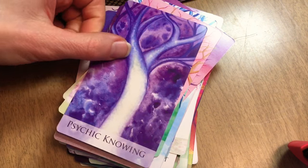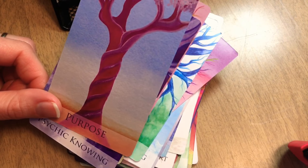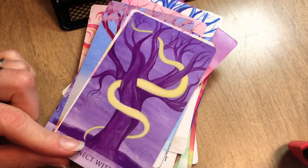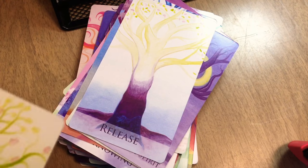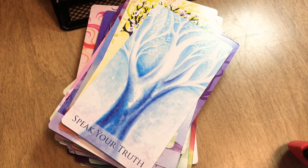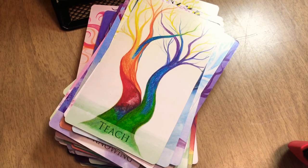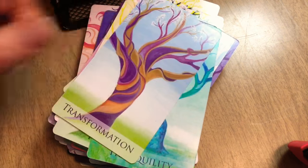Continuing: prosperity, psychic knowing, purpose — incredible — Allison, good job! Rebirth, reconnect with spirit. You pull that card and it's a message from your higher self. Release, renewal, resilience, speak your truth, strength. Here's one for me — surrender. Teach, tranquility, transformation, transition.